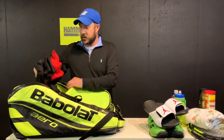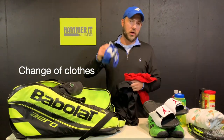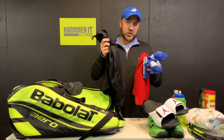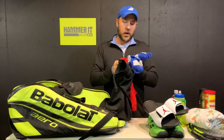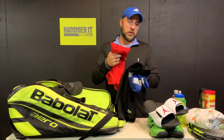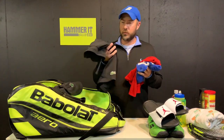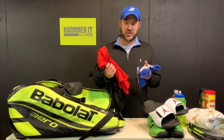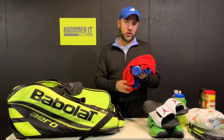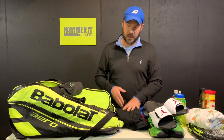Along those lines, carry an entire set of extra clothes — not just extra shirts, but also extra socks, shorts, skirts, or whatever you're wearing, and maybe extra underwear. You never know what could happen: you might sweat through your shirt, wear a hole in your sock, or need to switch out your shorts mid-match. After your match, if you're sweaty or dirty from clay, having that extra set of clothes means you're not miserable on the ride home.